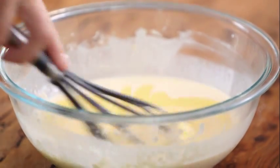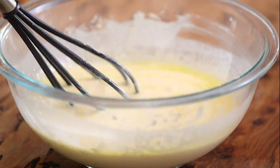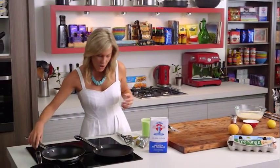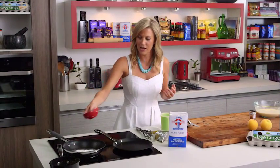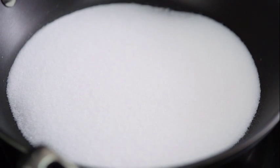Ideally you'd like this batter to rest for about an hour in the fridge, but today I'm just going to leave it on the side for a few minutes while I get my caramel going. In another pan, we want to make a dry caramel to start — in with about 70 grams of caster sugar, and just keep an eye on it until it starts to melt and go golden brown.